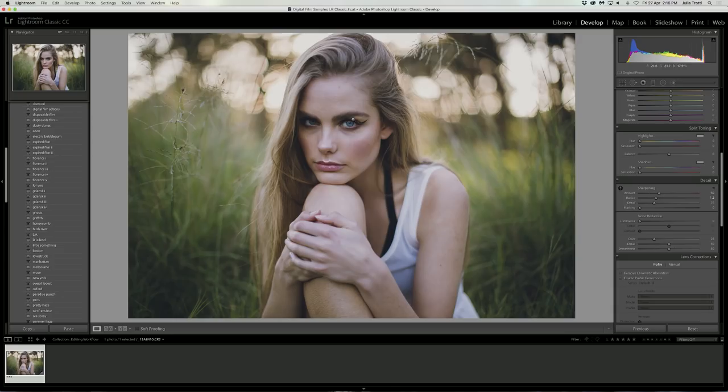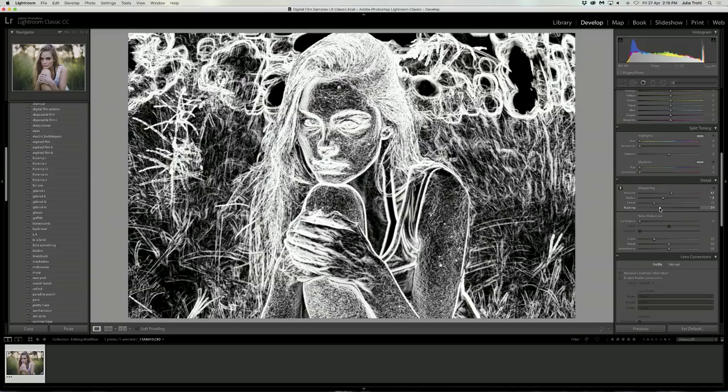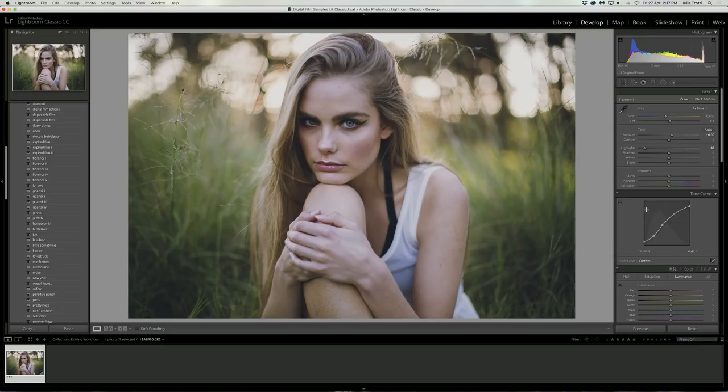I also want to sharpen my image. You can see I've missed focus a little bit on the model's eyes, but it's still such a nice photo that I really want to use it. I'm going to bump up the sharpening. Something you can do with sharpening is use the masking slider. If you hold down the alt or option key while dragging the slider, the white areas of the image show you where the sharpening is being applied.